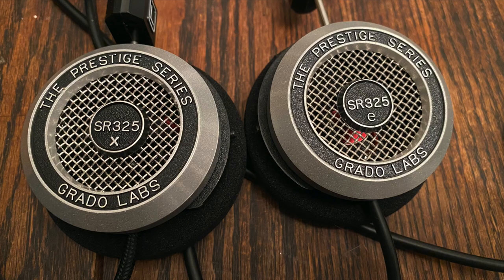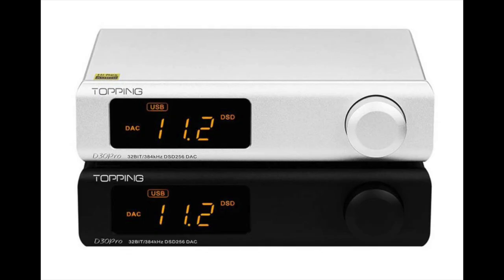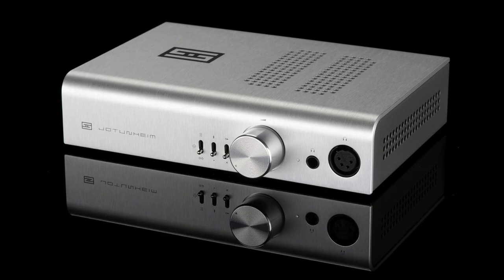They are all open-back headphones, meaning you hear the world around you. The soundstage sounds less like you're wearing headphones than you will hear with closed-back headphones. I have a 325E here and I compared it to the 325X. My source for this system was the Topping D30 Pro DAC that I reviewed very recently — there's a link to it right there — and also the Jotunheim 3 headphone amplifier. That was the front end when I was listening to Qobuz and Tidal on my computer.